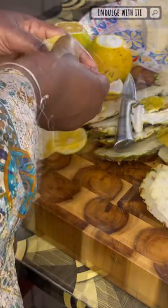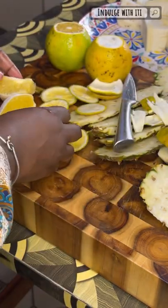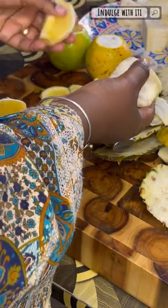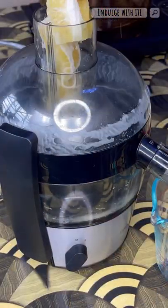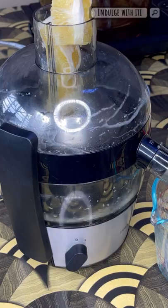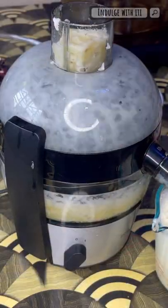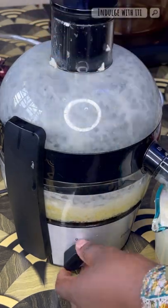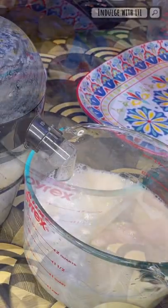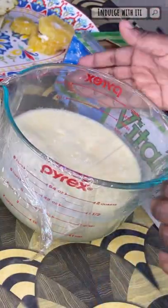I'm going to peel my fruit, prepare it for the juicer, and cut it to reasonable sizes so they can fit. Now I'm going to run my fruit through the juicer. If you don't have a juicer at home, you can use your blender — add a bit of water to help it move, and once you're done run your juice through a very fine sieve to get rid of any unwanted pulp. Once that's done, refrigerate your juice until you're ready to use it.